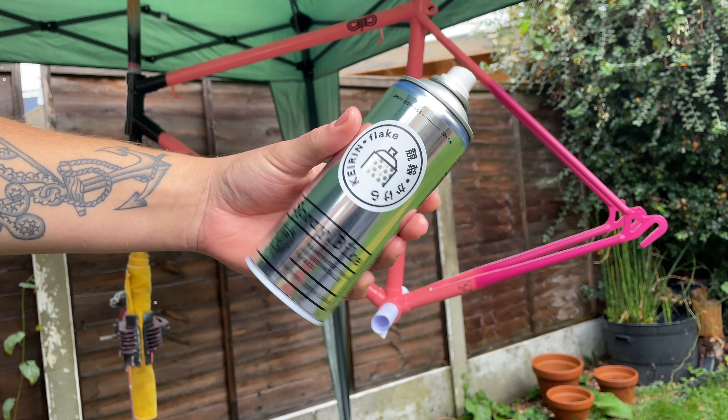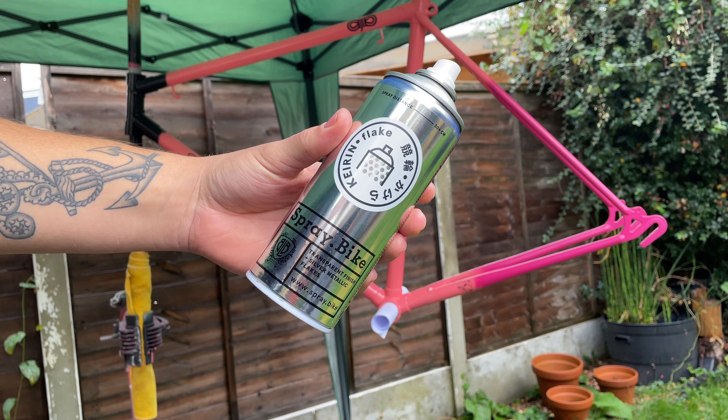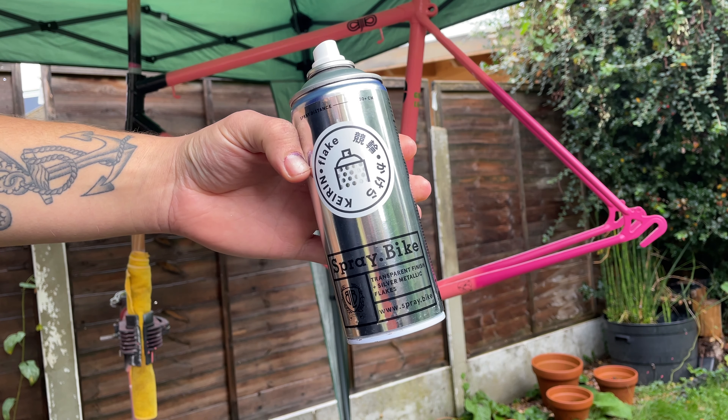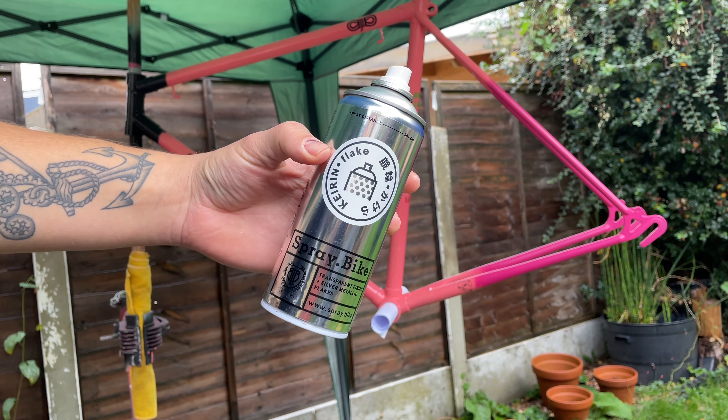I'm pretty heavy-handed when I pull off vinyl and I'd left the black paint a little bit on this logo, so I used a fine liner permanent marker and just filled in those gaps.